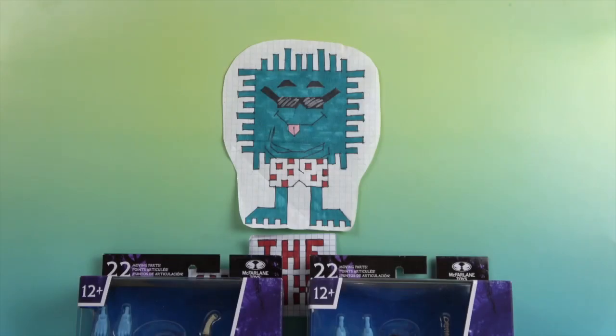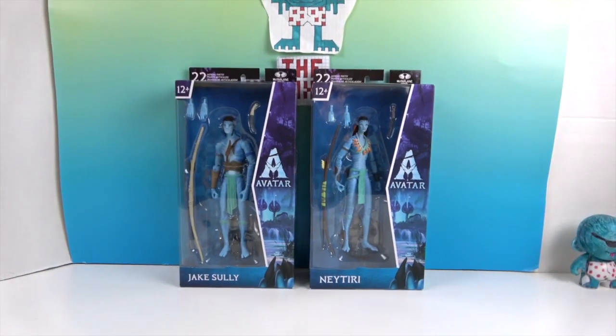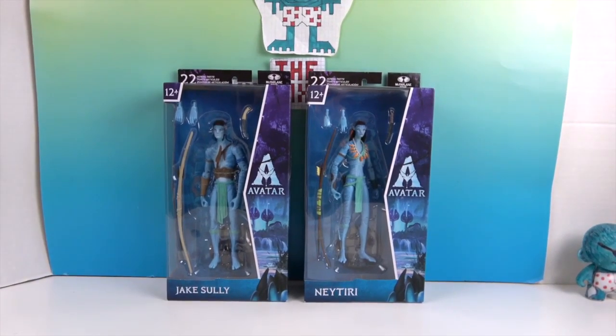Hello and welcome back to the Unboxers! Today we have two new avatar figures from the new Avatar movie, which is The Way of Water. We have Jake Sully and Neytiri — I was trying to remember how to pronounce her name. We have not seen the movie yet as of filming this video, but we do plan to go see it.